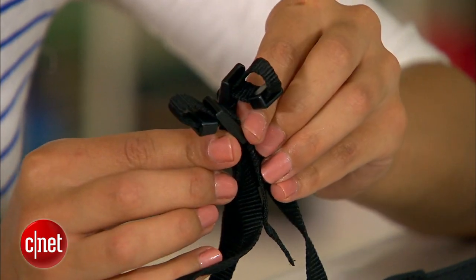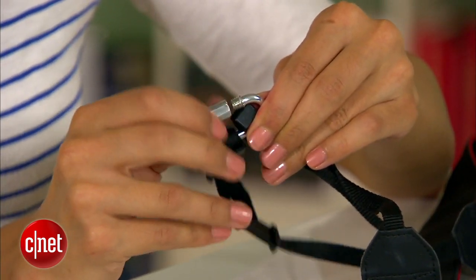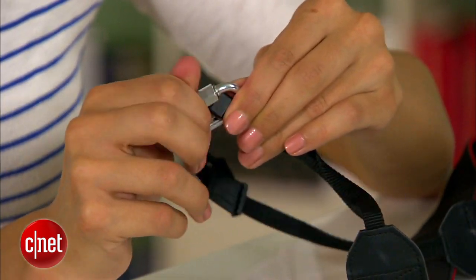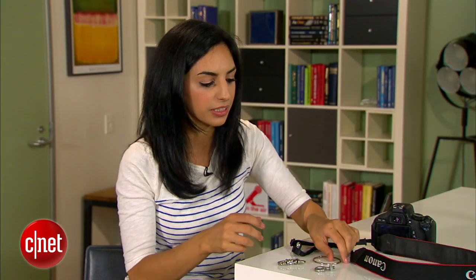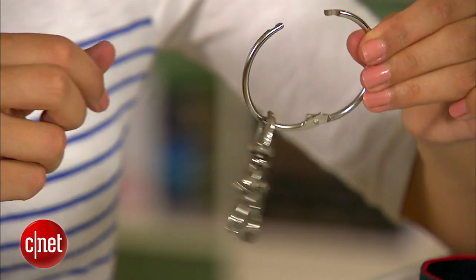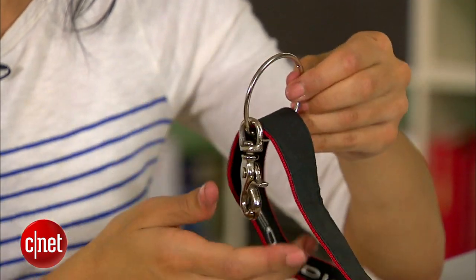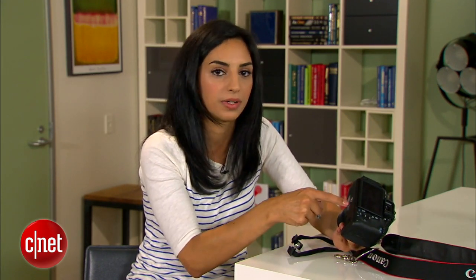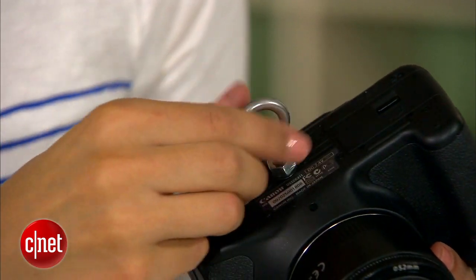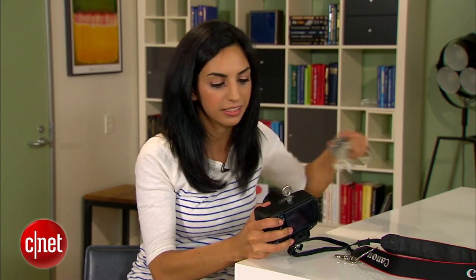Now that I have these two loops, I need to close the circle, so I'm going to use this quick release to do that — I'll just slide these two ends in here and tighten it. The hardest part is over. Now all we need to do is assemble: I'm going to take the key ring and put this clasp in there, put the key ring around the strap, close it shut, and finally put the eye bolt into where the tripod usually goes. I'll screw it in there, and to make sure it doesn't move around, I'm going to tighten the nut with a wrench — it just needs a little push to stay still.